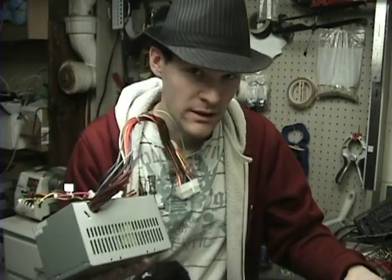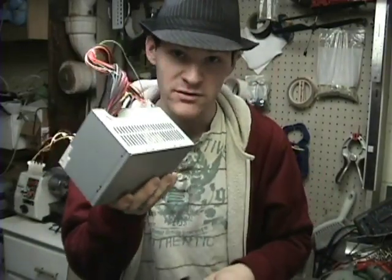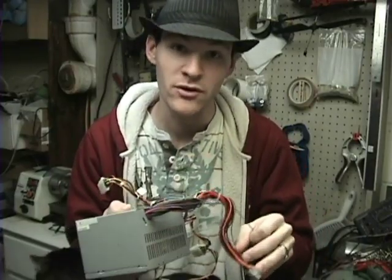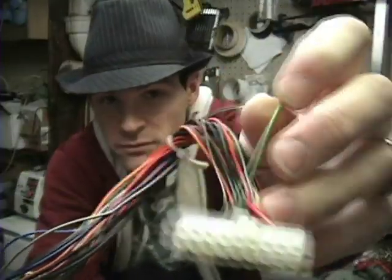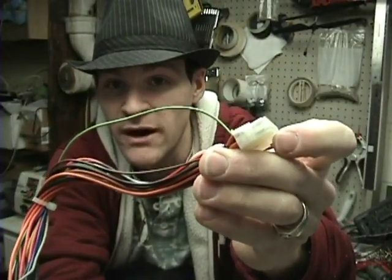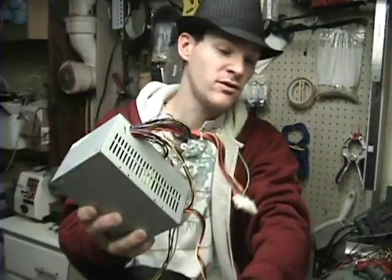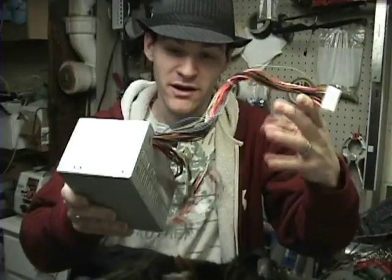Now I built my own variable power supply, but if you don't have the electronic skills but you have some old computers laying around — you can find these anywhere: old thrift stores, a lot of companies throw stuff out, people recycle computers — you can probably snatch one for free. Pin 14, and you're going to jump that over to ground. That's all you're going to do. Any of the black wires should be ground. If you do this project on your own, it's your own time — don't blame me if it blows up.